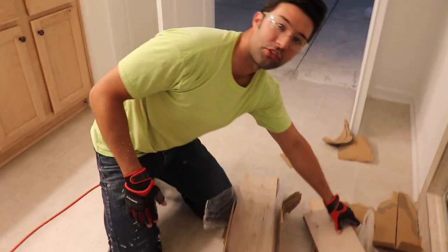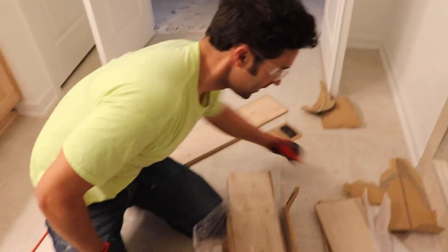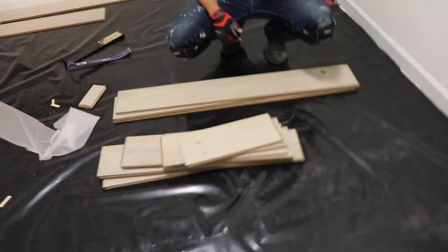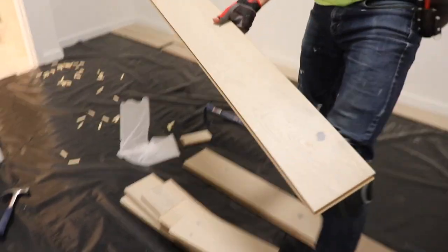This is the engineered hardwood white oak wide plank. If you guys are interested, we did get this from Home Depot, which is really surprising — phenomenal price, really good quality. I'm really, really happy about how the flooring looks just by the plank itself, and I can't wait to see what it looks like fully in here.